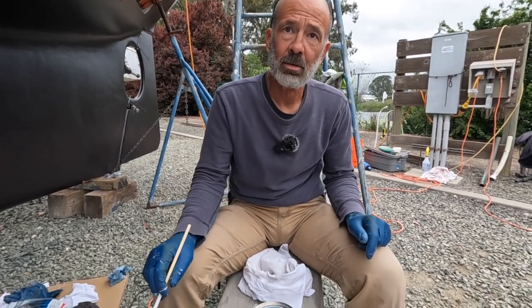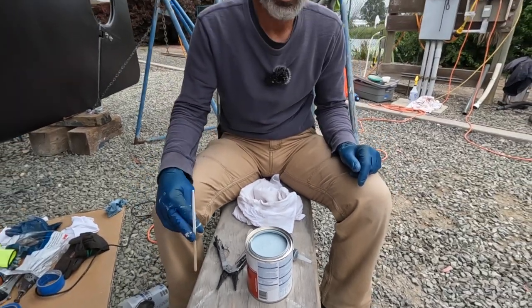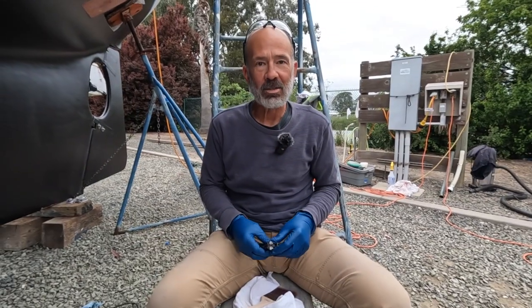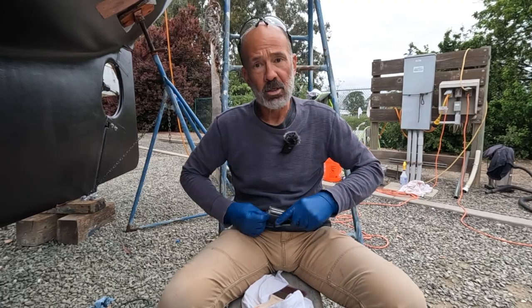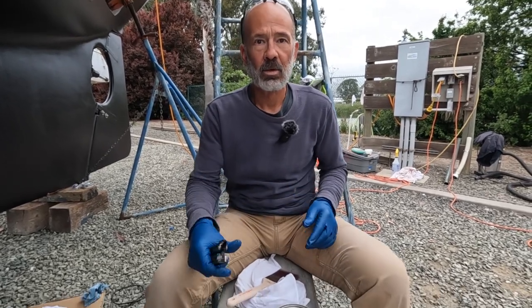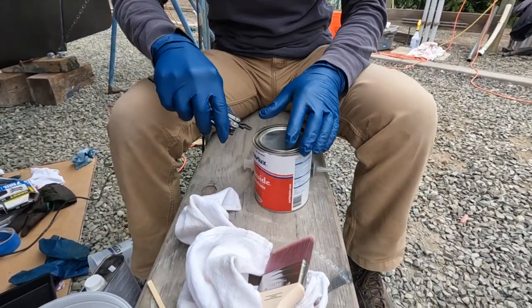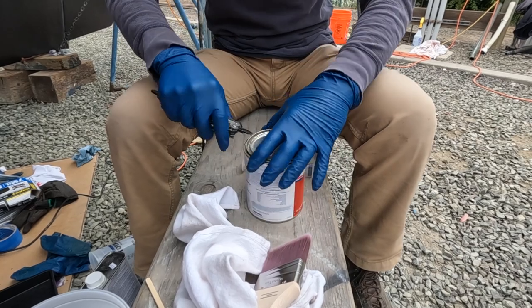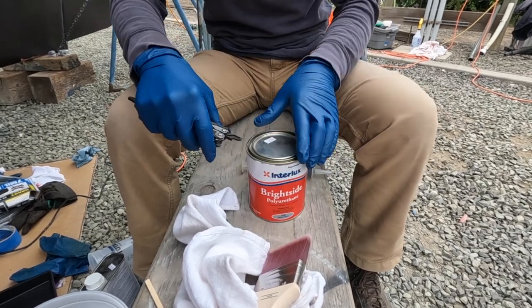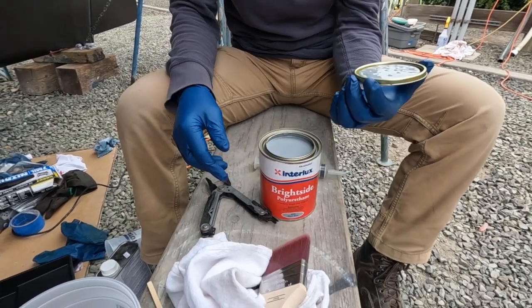This looks like blue. It does look blue — do you want to take it back? We went back to the chandlery and exchanged the Kensington gray; it kind of had a bluish tint to it. We didn't have that quart shaken — we had this new quart shaken at the chandlery. They've got a pretty decent selection of supplies here. That looks better — this looks better.